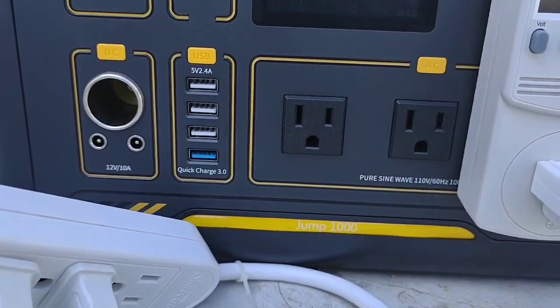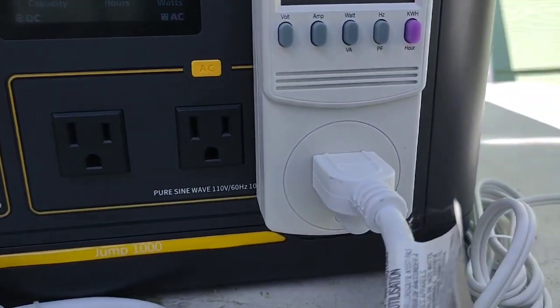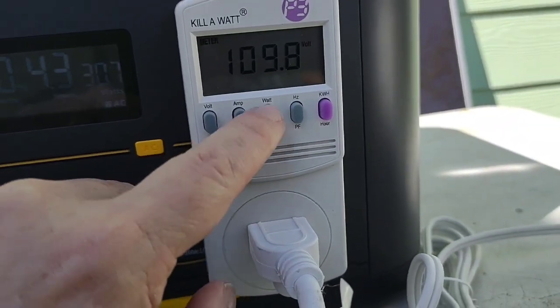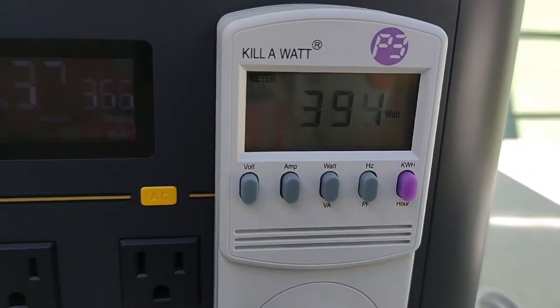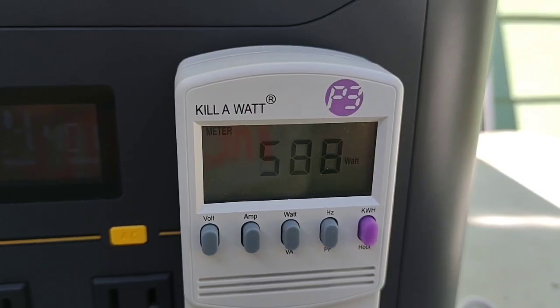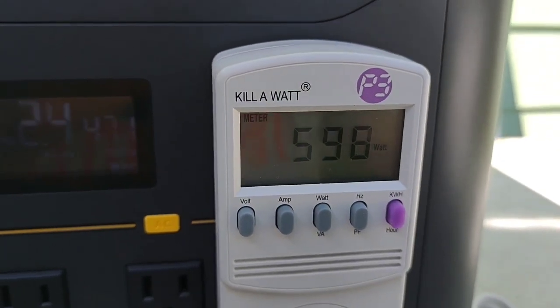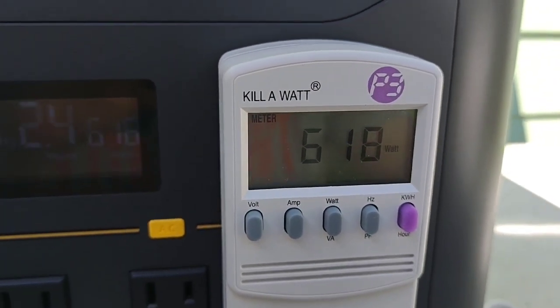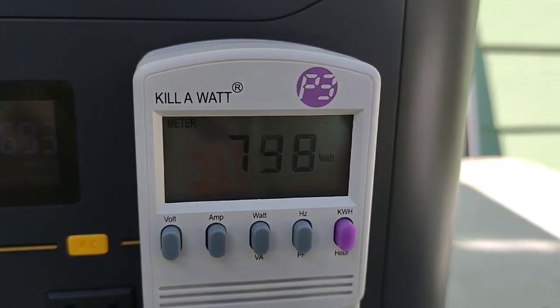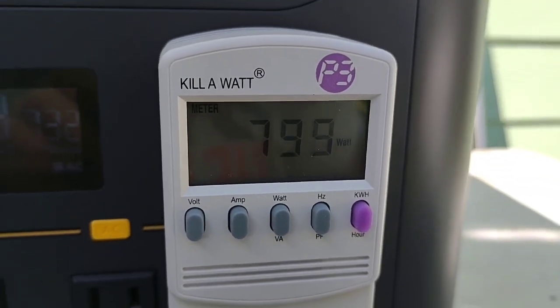So let's go ahead and fire up heater one. We're going to see under watts — ramping up. Now we're going to fire up heater number two, and this is going to be pushing the inverter right to the limit.